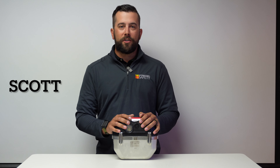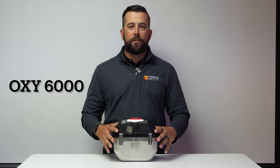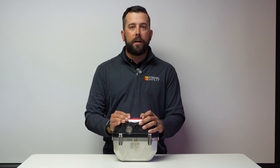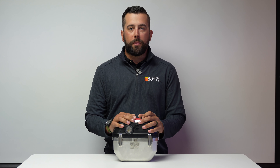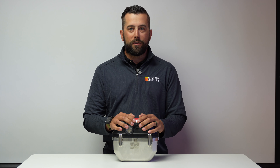Hey everybody, it's Scott here from International Safety. What I've got in front of me here today is an Oxy 6000 from Draeger. We're going to actually open it up today, show you how to don it, and also show you how to properly inspect it before each shift. So stay tuned — I look forward to going through this with you.